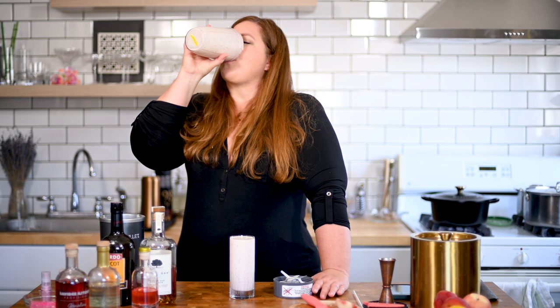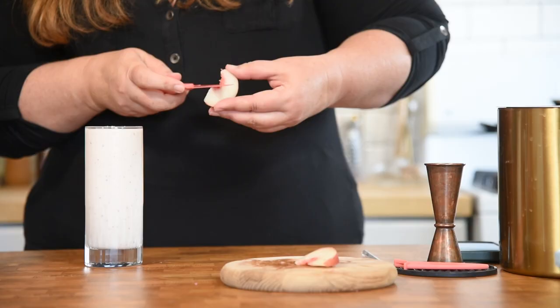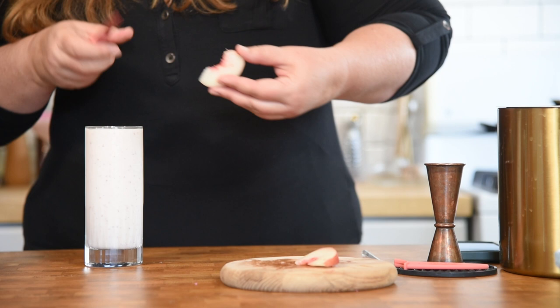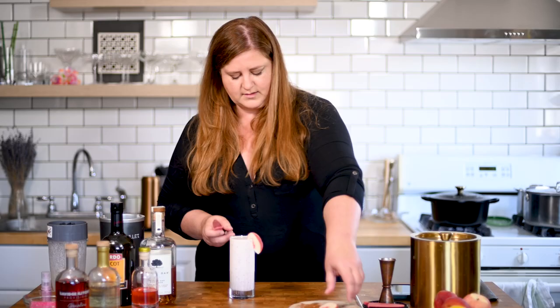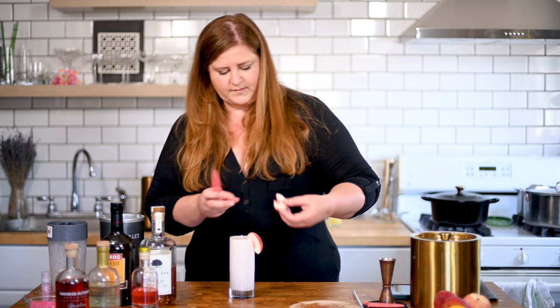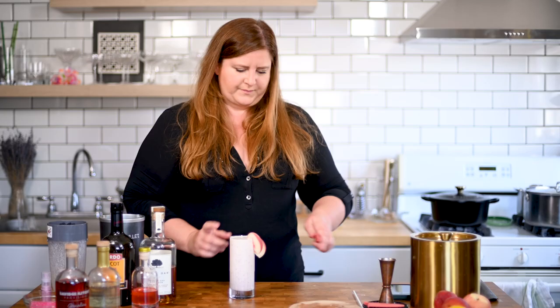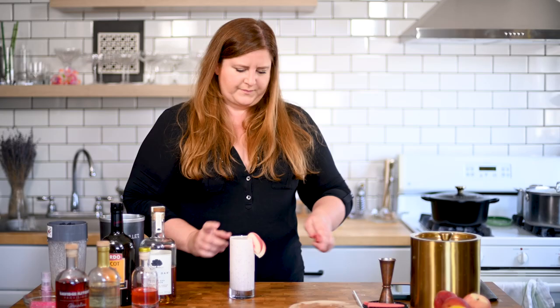Now let's garnish this with just a little peach slice. I'm just going to cut a slit so we can hang this on the glass. Basically in this instance the garnish is serving as a snack, because I like a snack with my milkshake. You know what would be good on this? Some salted popcorn or some kettle corn. Yeah. All right, and now let's add a straw.